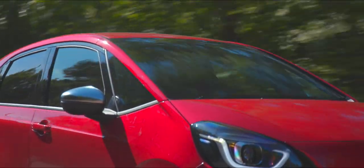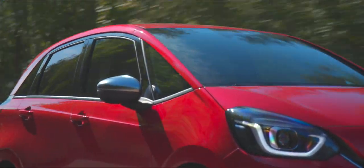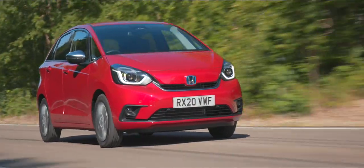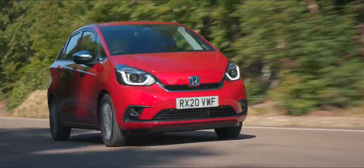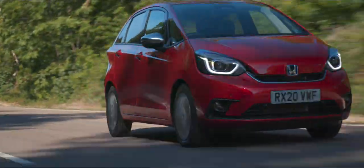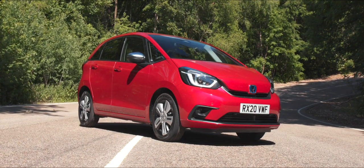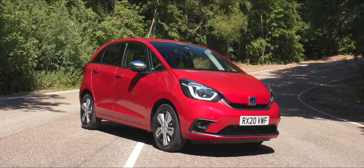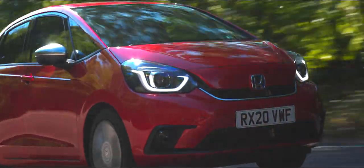We've retained our high driving position, which people love — myself included — because it gives you great visibility and you feel safer on the road. There's a massive amount of glass area, which is tremendous. My view facing forwards is incredibly deep and incredibly wide. We've already mentioned how narrow the A-pillars are, giving us virtually no blind spots.